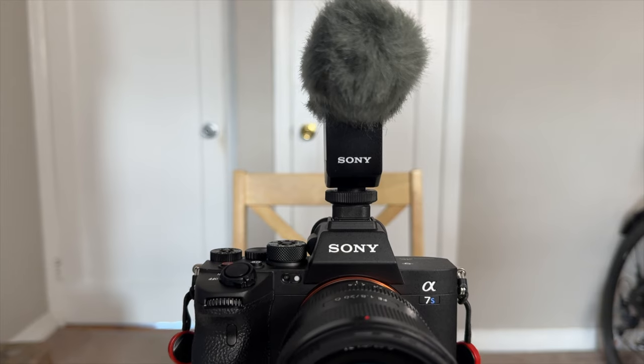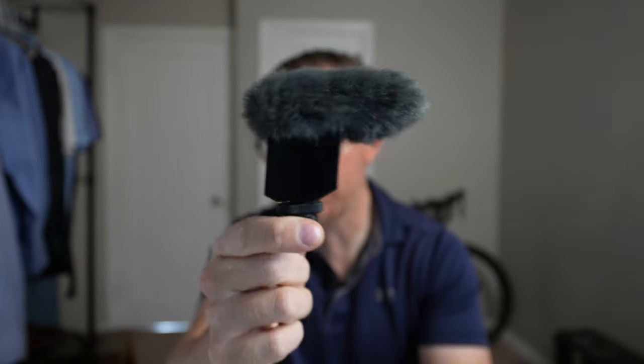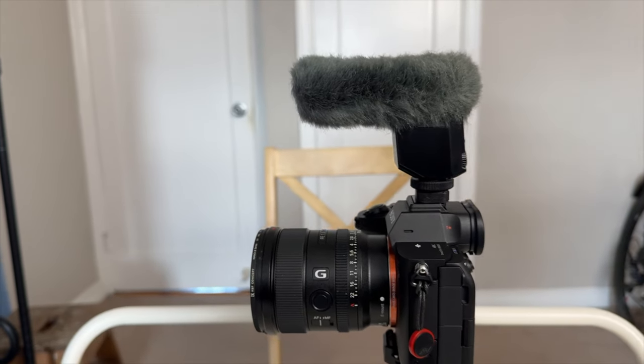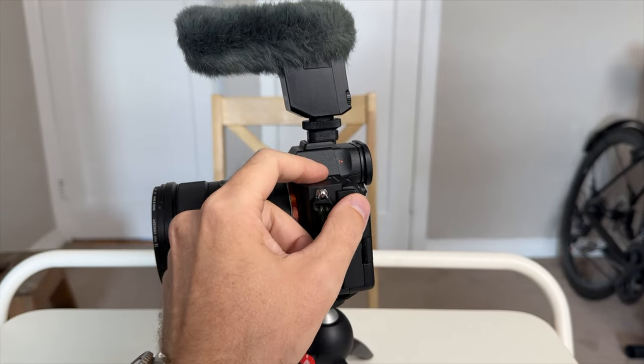Next up, the Sony ECM-B1M. You're actually listening to the Sony ECM-B1M right now — I just connected it up. I'll be holding the ECM-B10 as a prop since it's very similar. The ECM-B1M is just a bit bigger. This is the microphone I absolutely fell in love with. As you can see, it sounds amazing right out of the box. This is just the microphone plugged straight into the camera — a flat profile. When I was making daily content, this is the microphone I used every single day. It was awesome to have such a simple, reliable microphone.